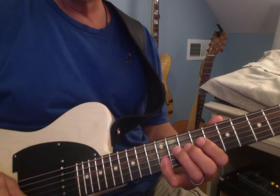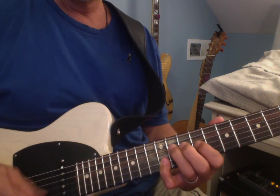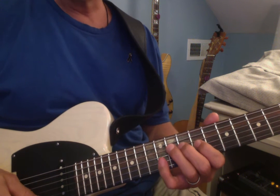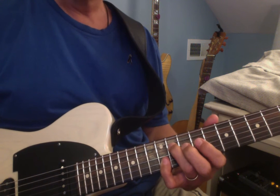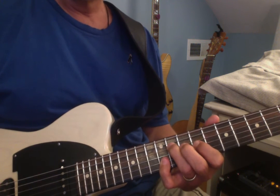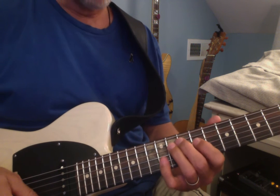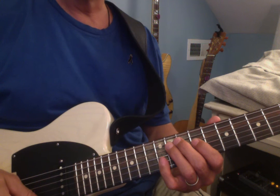So we have these two notes first, and you let them all ring out if you can. It's on the end of one, so it's three, four, one — just let them ring out.